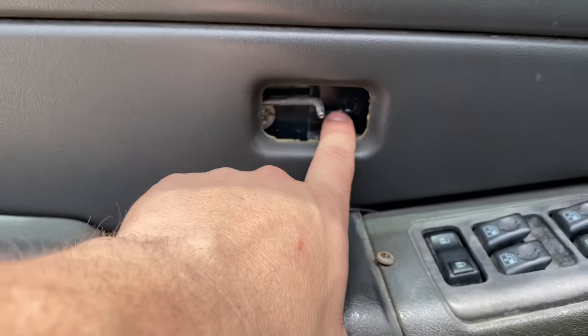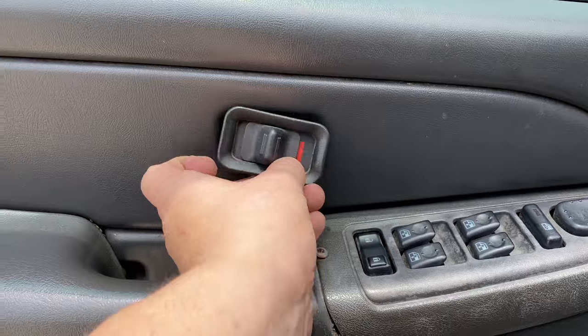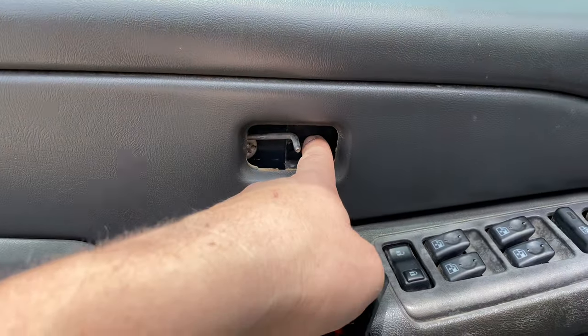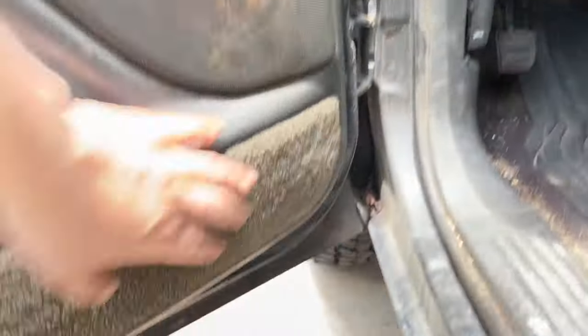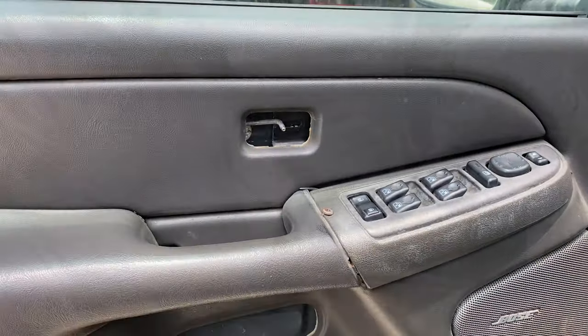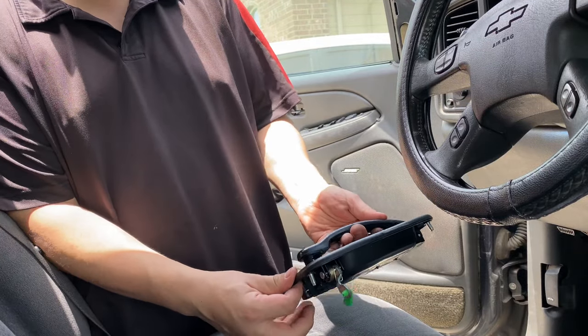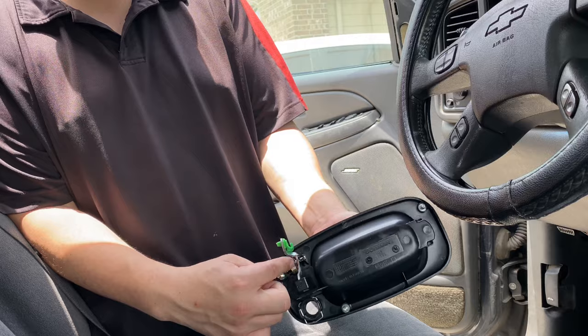After that you have one 7-millimeter bolt right there and then another one right here. As far as this one goes, it's gonna be the lock indicator — just pull this straight out and then there's gonna be another bolt right there. There are no other bolts here, so all we're gonna do is pull it straight up and it should pop right out. Here we have the door handle — it's only three bolts so it should be pretty simple to replace. Mine broke right here.